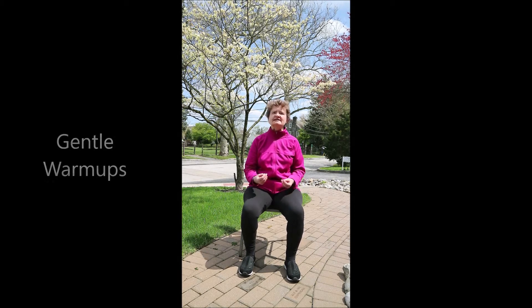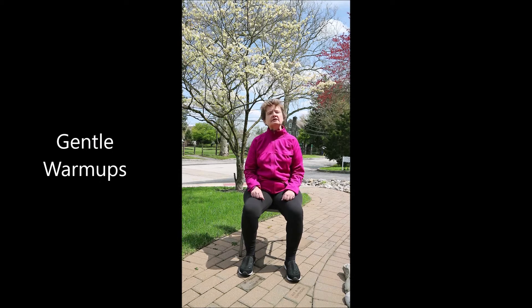So let's begin with gentle, easy warm-ups and a centering — three relaxing sighs. Inhale, shrug your shoulders, make fists, squeeze every muscle tightly. Exhale, let go.